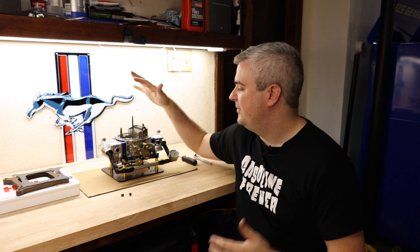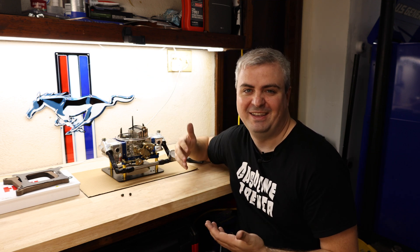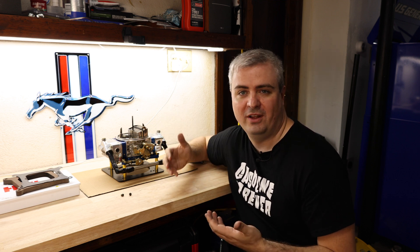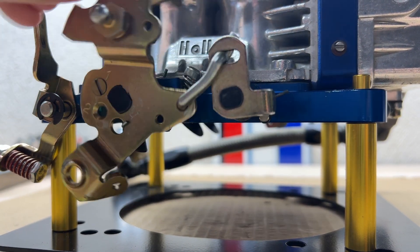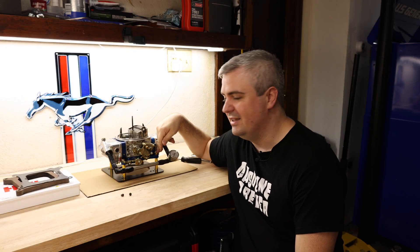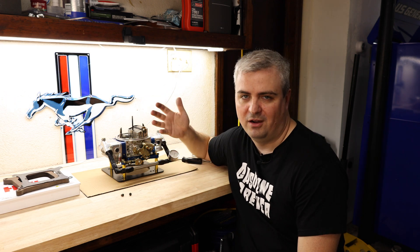We're going to be walking through it on this stand here. I purchased a stand like this recently and it's really helped me out with working on and tuning the carburetor, because you can actuate everything without having to worry about the throttle blades hitting the table or anything like that. There are plenty of them available at Summit Racing, JEGS, or wherever you buy your car parts.